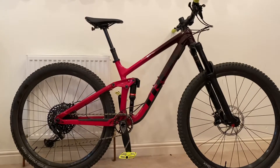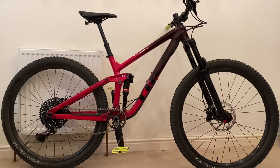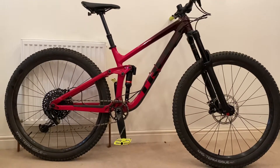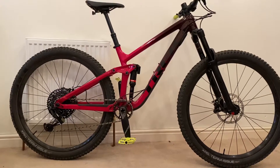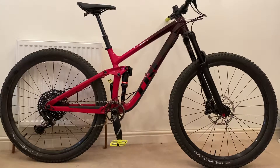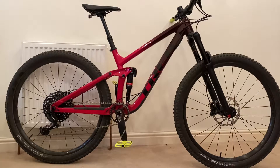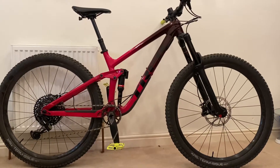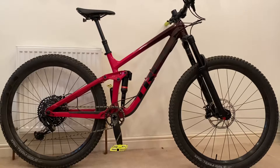You've got a lot of Bontrager own-brand products on it, which is Trek's in-house brand. You've got Bontrager Line Comp wheels — alloy wheels with Bontrager hubs, 30mm internal width rims. The tires are Bontrager: a 2.6 XR5 in the front and a 2.4 XR4 in the rear. Both have been all right, though I'll be changing them out — tires are quite a personal thing.